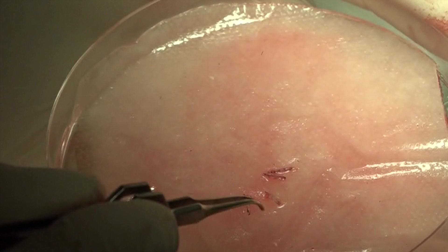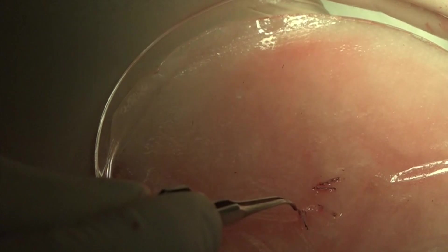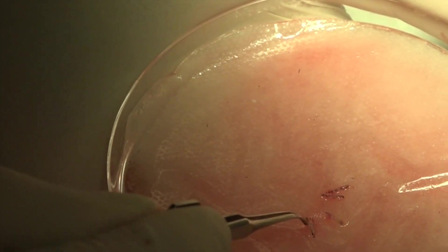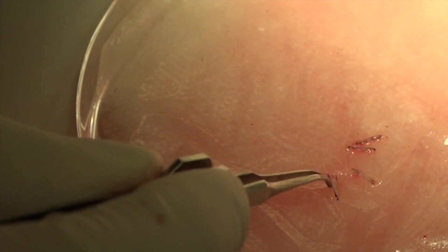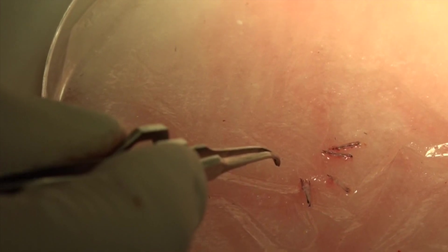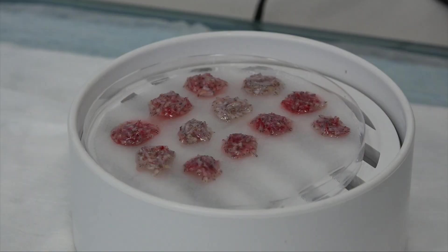These are some grafts we just extracted. As you can see, these have really wonderful tissue around them, and that's helpful when we go to place the grafts — we have some tissue to hold on to. At the bottom here, you can see the bulb; that's what's going to go in first. These are very strong, great looking grafts, so I think we're going to have a pretty good result.